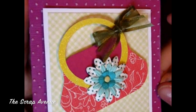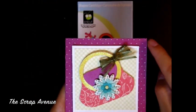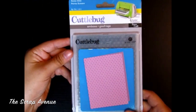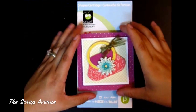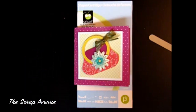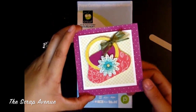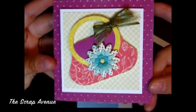Here's a close-up of the card. I also embossed only one half of the card with the Cuttlebug Swiss Dots embossing folder. I used a nail file to distress that, and then I lightly inked over the distressed dots with a white ink pad just to brighten those up a little bit.